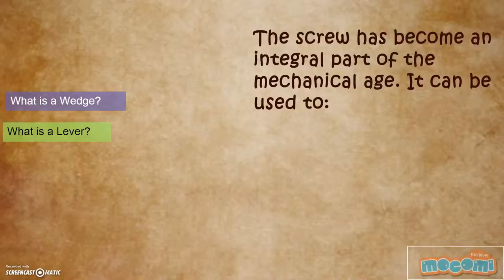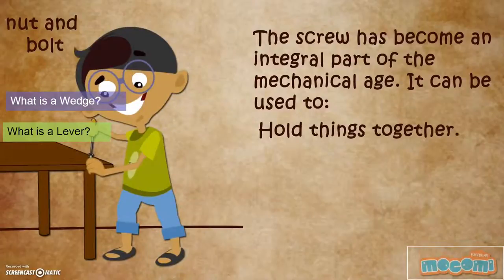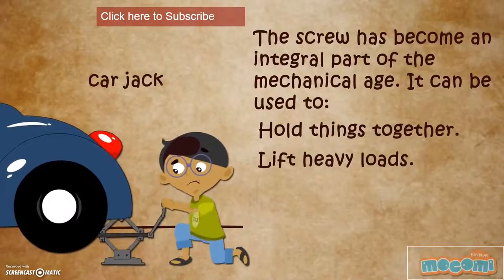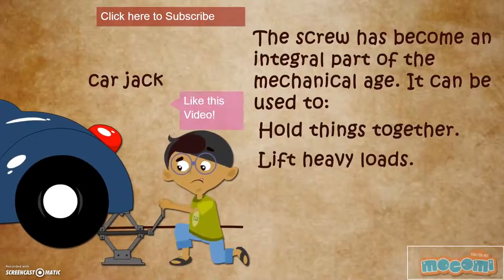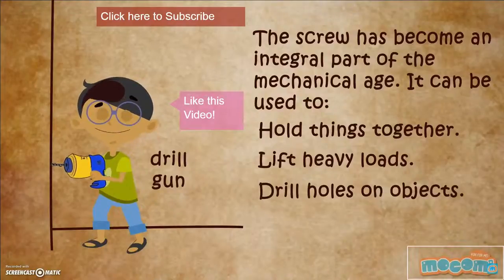The screw has become an integral part of the mechanical age. It can be used to hold things together, lift heavy loads, and drill holes in objects.